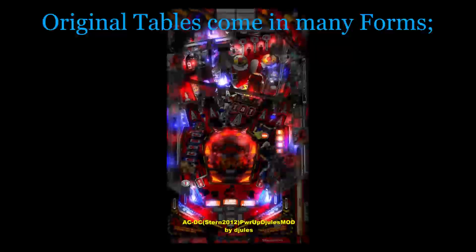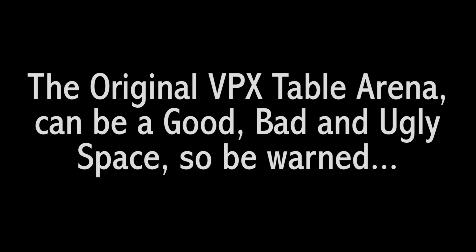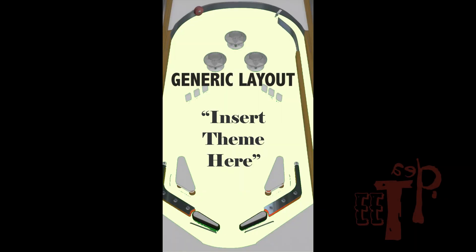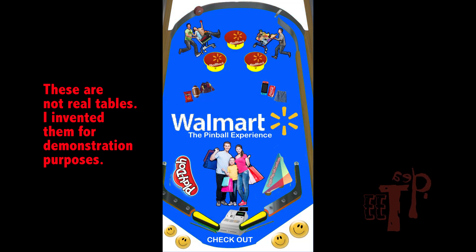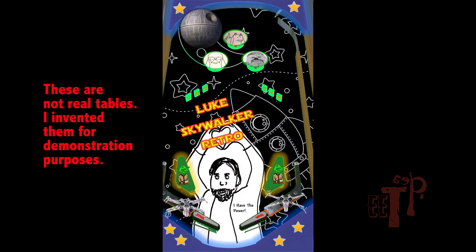It is time to start a new series showcasing original tables on this channel, because I am convinced this will become the true future of the visual pinball platform. I would never insult any creator's work, especially knowing how difficult it is to build and code a VPX table, but if you are going to check out original tables, be warned there is a lot of low-quality content out there — in fact, when I first got into VPX, this is what inspired me to make the essential table list.